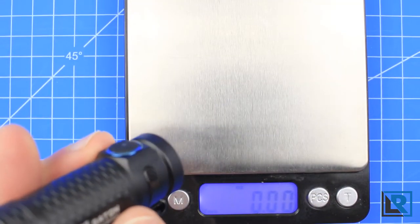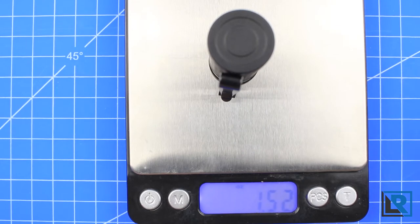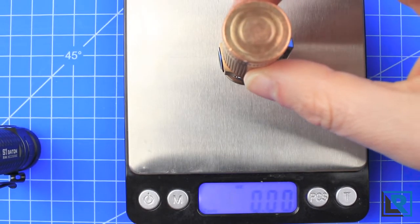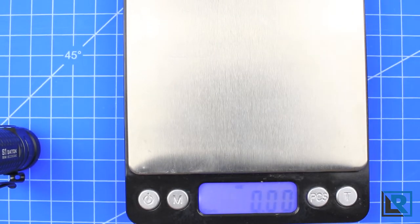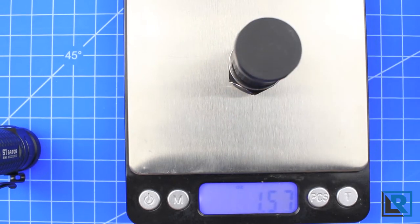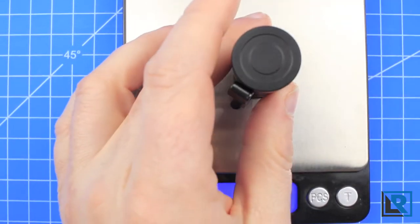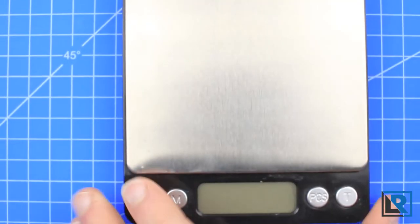The weight of the S1 Mini with the battery and clip comes in at 1.52 ounces, compared to the copper, which is heavier at 2.53 ounces. The Claris MI1C I reviewed is just a little bit heavier too at 1.55 ounces. So the Olight is the lightest option on the market currently for this style of light.